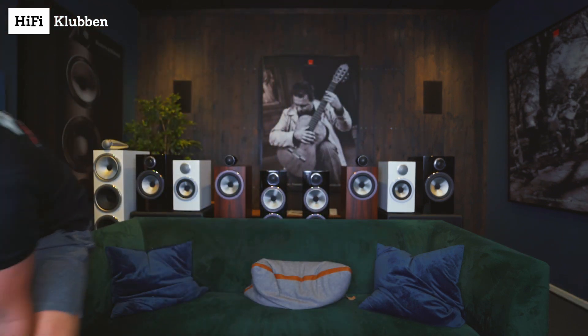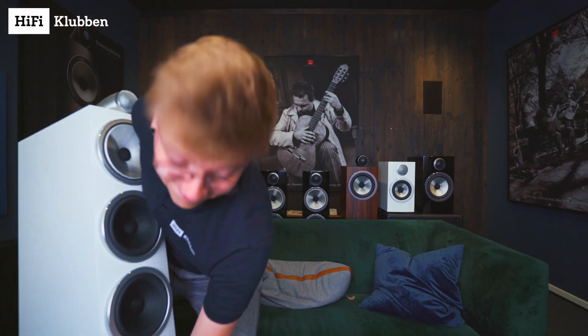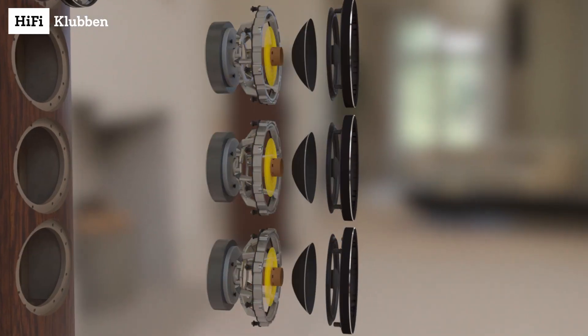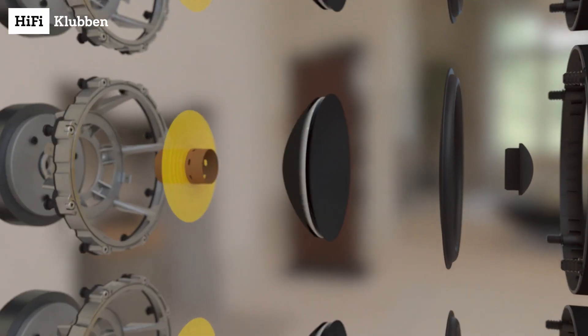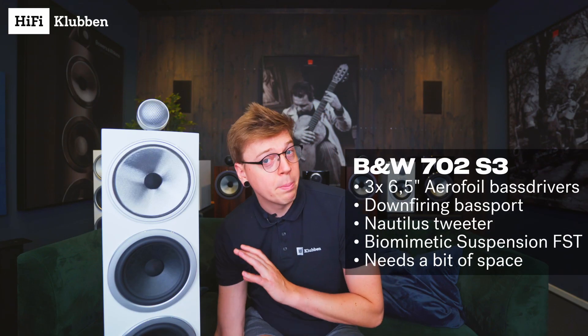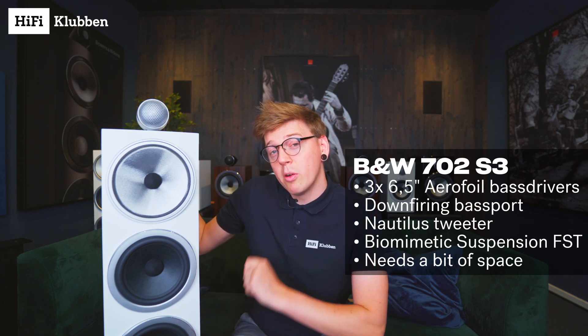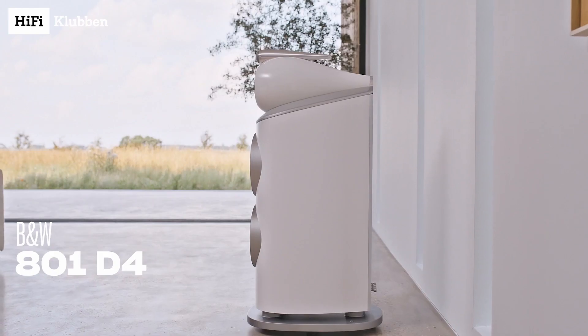If the 703 S3 is not enough for you and you want even more of everything, and you want something that is even easier to place in your room, then the 702 S3 is for you. This beast of a speaker offers even one more 6.5 inch aerofoil bass driver. It has a huge down-firing bass port for even easier speaker placement, and it's simply the best sounding Bowers & Wilkins speaker without going into their flagship series, the 800 D4.